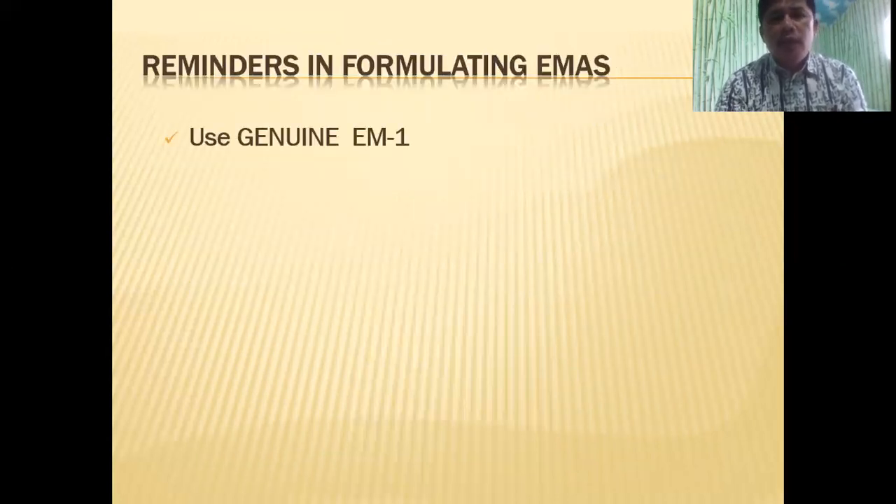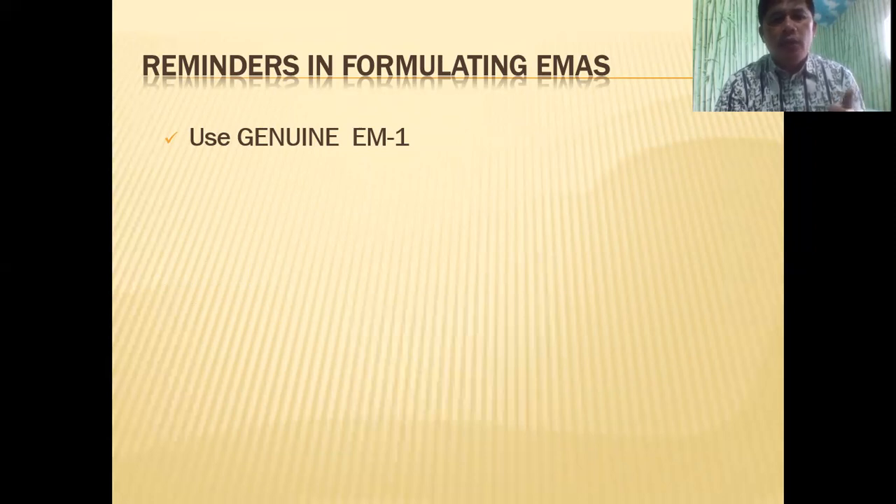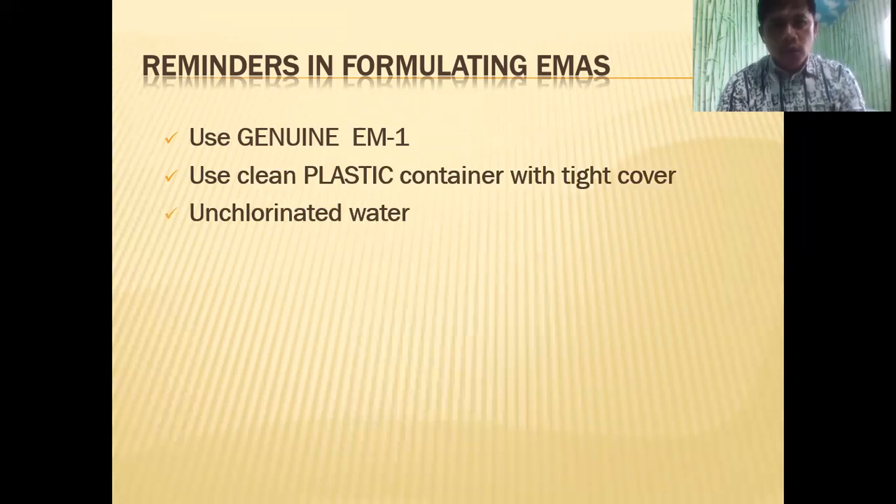Some reminders with regards to formulating EMAS: only use genuine EM1, which you can get from reliable distributors and retail outlets. Use a clean plastic container with a tight cover — don't use glass bottles. Use unchlorinated water because, as we know, chlorine kills bacteria, both good and bad. Chlorine is a no-no when we are formulating EMAS.